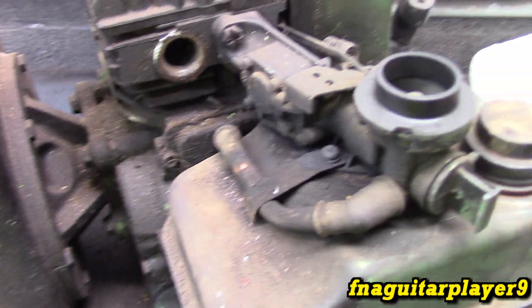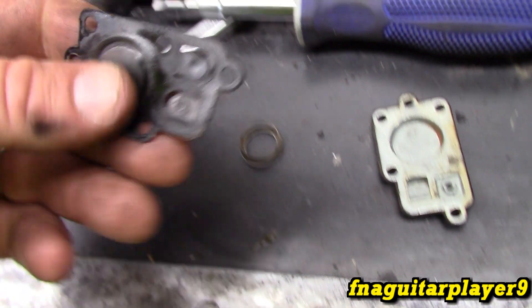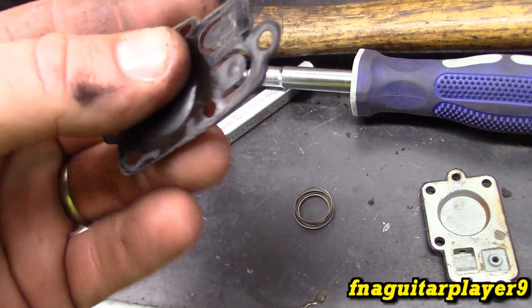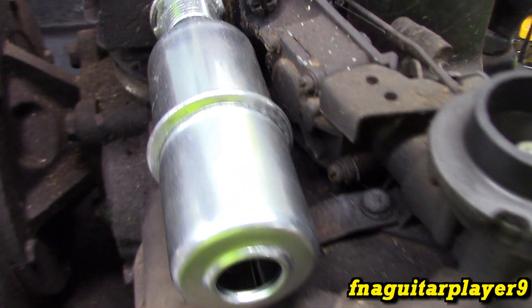I just took the plate off the side of the carburetor — you can see all that carbon on there. The diaphragm is still honestly not too bad, but you can tell it's been hot — it's kind of crispy around the edges. So we'll go ahead and change it out just to be on the safe side.